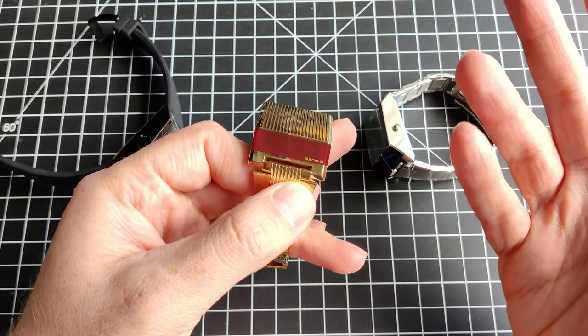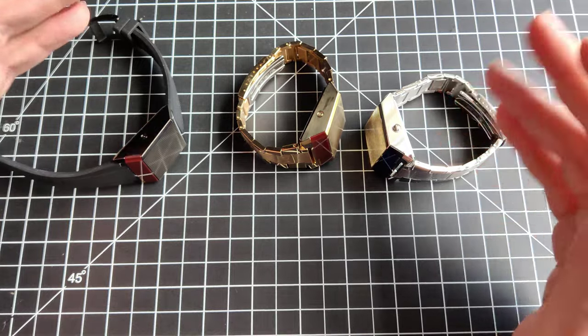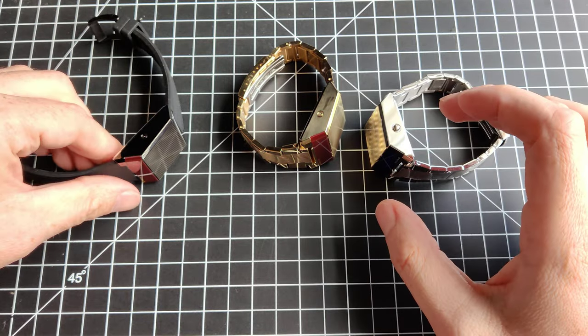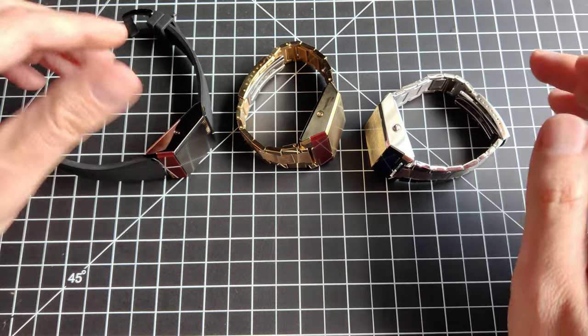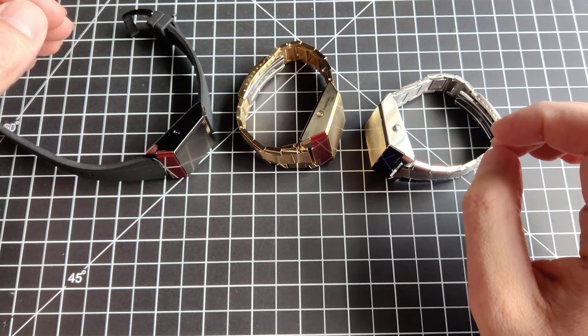I don't really know why I have all three — I'm a little indecisive. When these were new, full price, I wouldn't have been able to get all three. But if you hunt around, you can find them at a pretty good price, especially if you're finding them pre-owned.